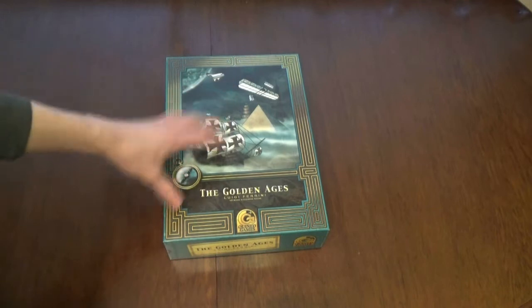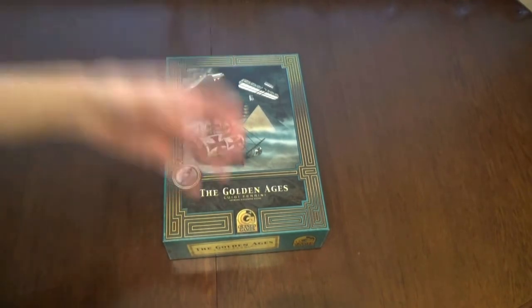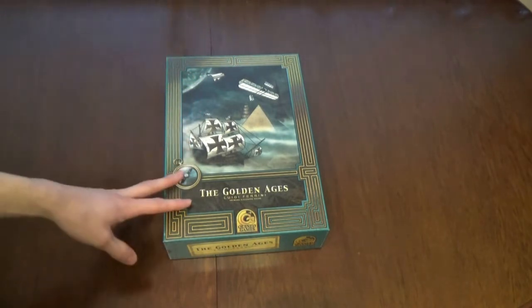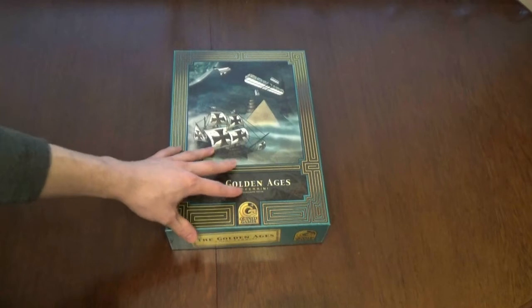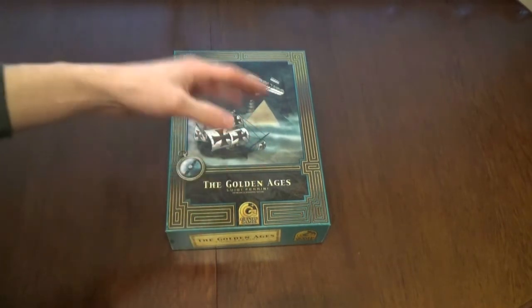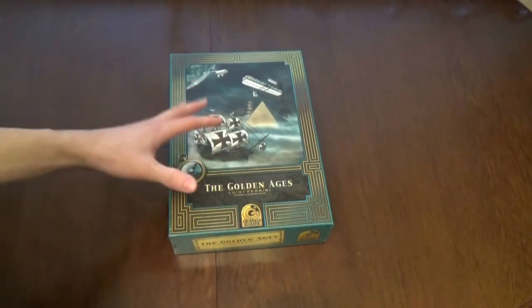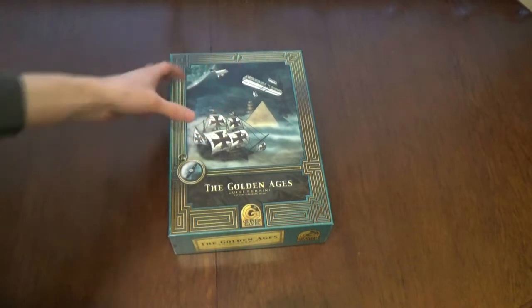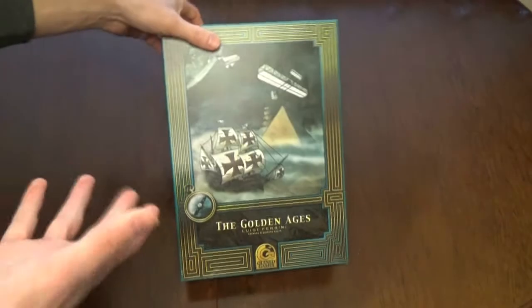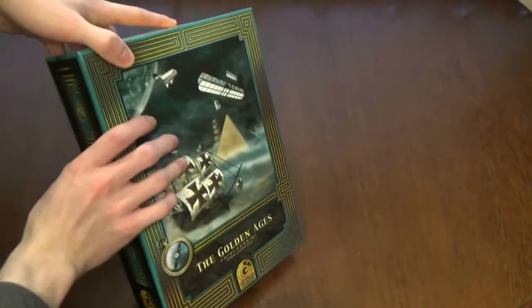Here we have Golden Ages, by Luigi Ferrini with artwork by Alexander Rocher. It's a first print run from Quintet Games. The art on the box is okay - it feels a bit nostalgic, interesting, cool. You might still buy this game based on the box cover if you're a fan of that kind of art style.